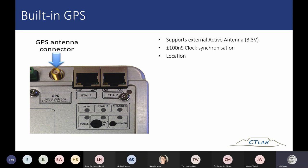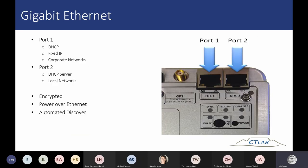The 100 nanosecond GPS clock synchronization enables incident matching. I'll get to more practical hints on that later. There are two Ethernet ports on the device — port one and port two. Let me just pause — I see questions from participants. Let me read them out.